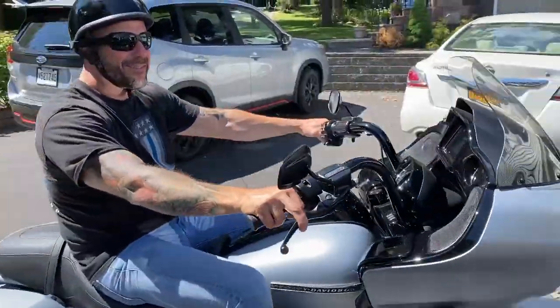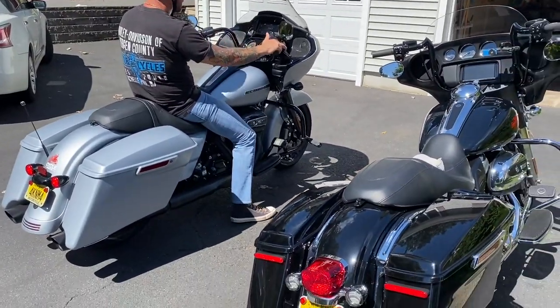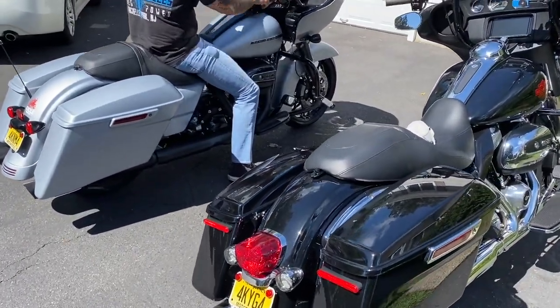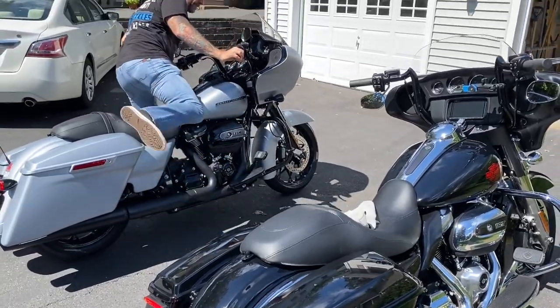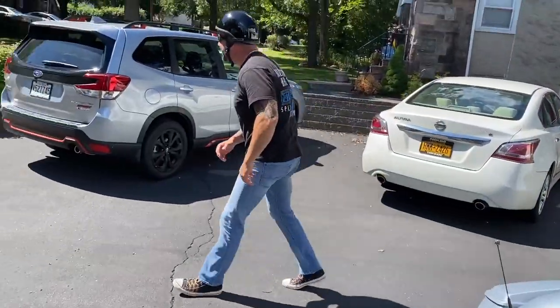Do a little walk around see. There he is. There he comes. How you doing, my man? What's up, Paul? You're not used to the bags. What's up, man? How you doing?